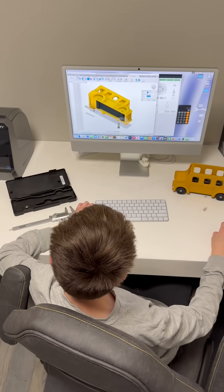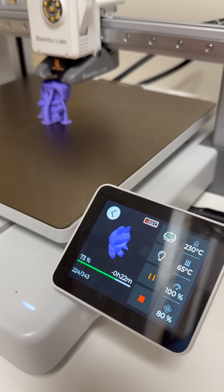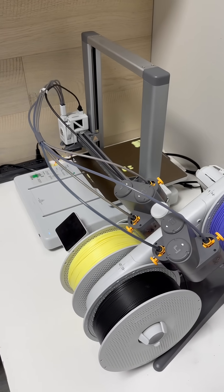My son, who is 13, is already making his own designs and is so excited to start printing them. If you have been on the fence this holiday season, I would definitely recommend trying it out, because these make an amazing Christmas present.